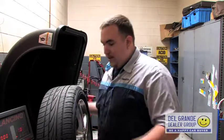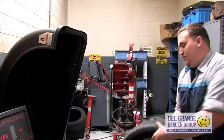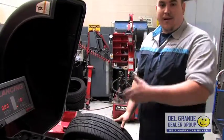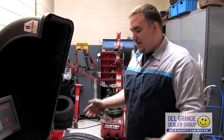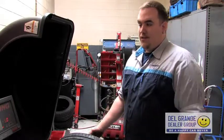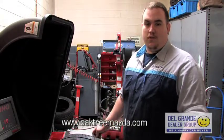Every time you get your tires rotated it's a good idea to have them balanced. What you do is stick the tire on the machine, put the adapters on, have it balanced up — and that's going to keep your car driving straight and without any vibrations until the next time you have it serviced.